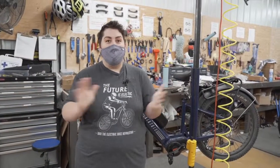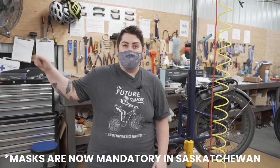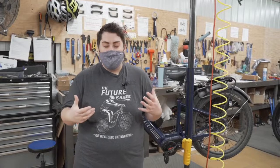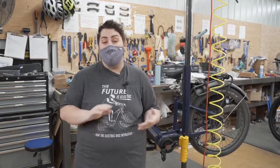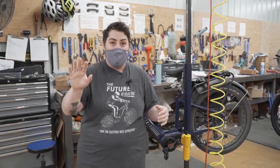Hey and welcome back to another edition of Bike Tricks Live — or in this case recorded on Thursday, and I'll answer your questions live as soon as this bit is finished. I'm super excited about this topic today. It's one that we get a lot of questions about and I have a special guest with me. So today we're going to be talking about all things brakes. Let me introduce my special guest DJ.